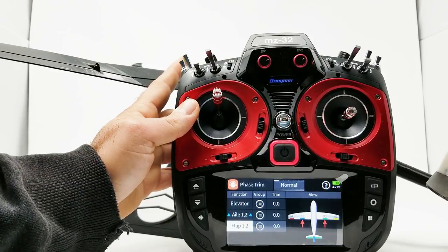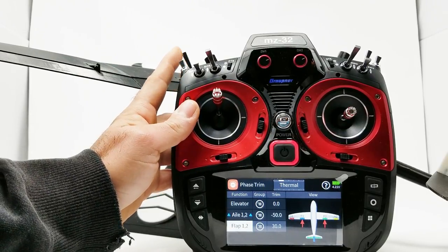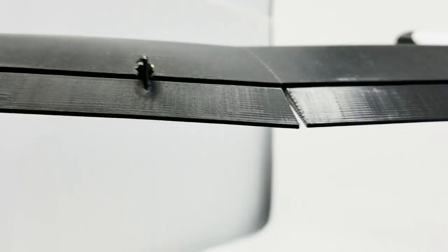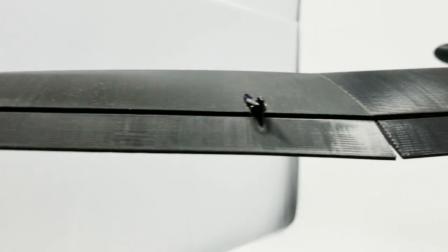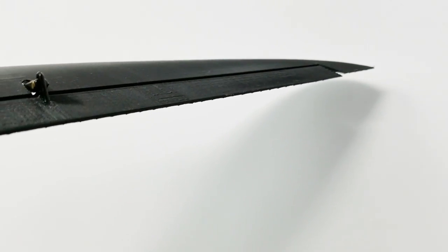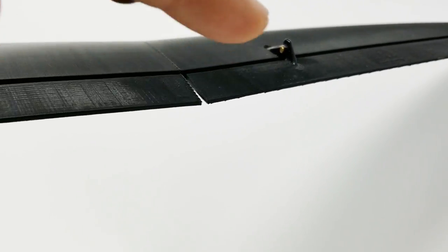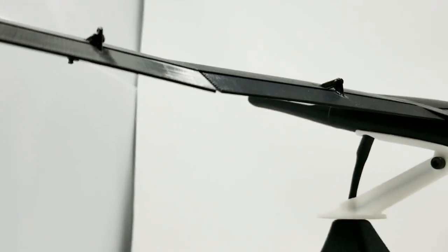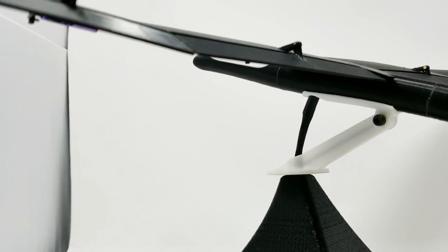Let's zoom in on the model and see how close our surfaces are to being lined up with each other. This side's lined up, but if I move over to the other side, the aileron is up a little bit. This aileron is not as far down as the other side, so we have less total camber on this side of the wing. That's going to be hard to adjust because we don't have independent control of our surfaces.